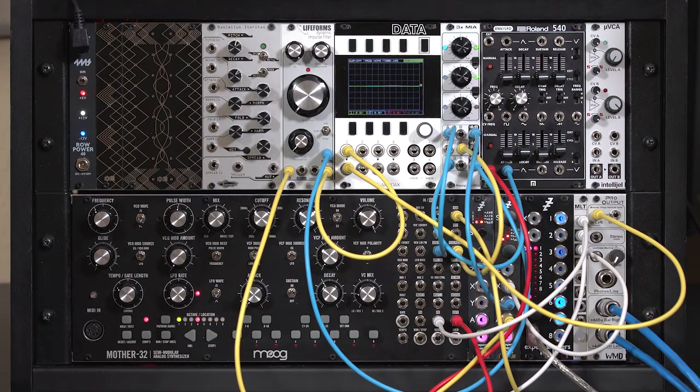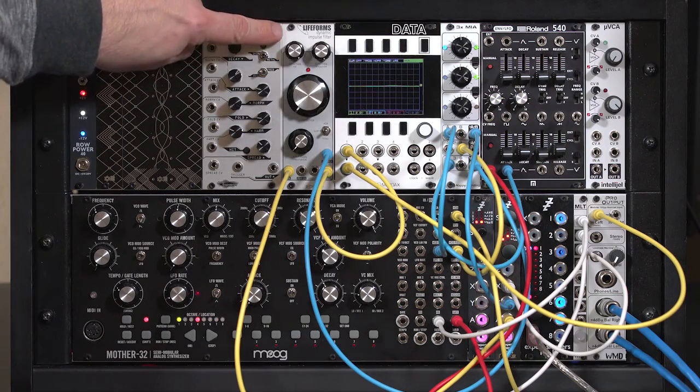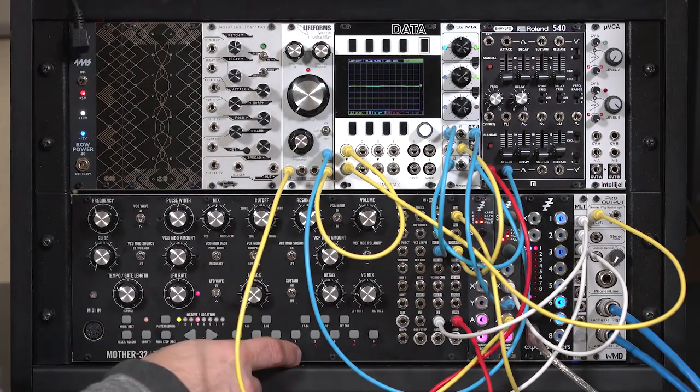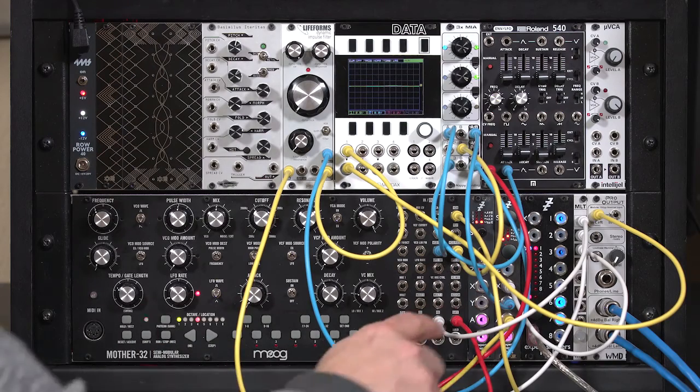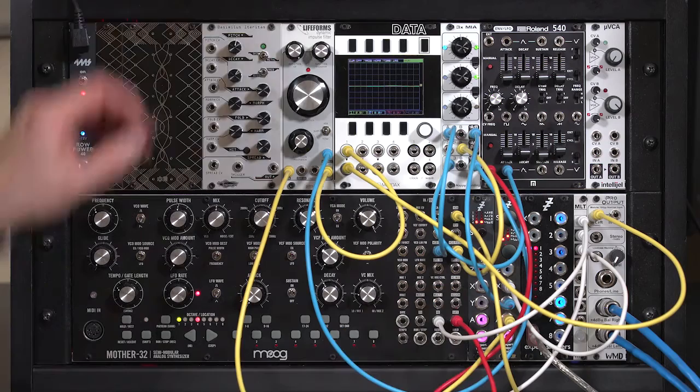Just a little teaser of something I've been playing around with for my next course — kind of an update on the classic Buchla bongo sound, but this time using a Lifeforms dynamic impulse filter. Right now I have the sawtooth on the Moog Mother 32 going to the Linear FM input on the Disting's oscillator in Mode 4C, and it sounds like this.